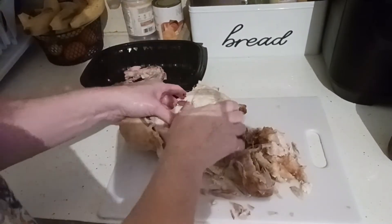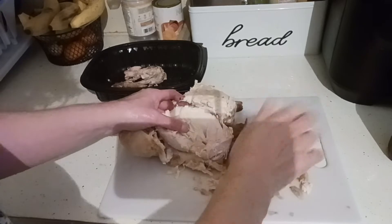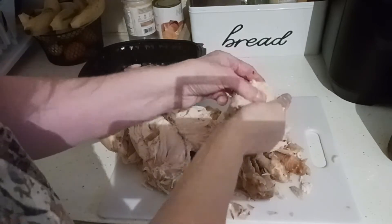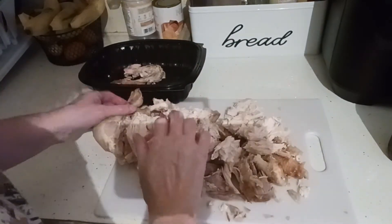I'll be saving all the bones because that meat will just fall right off the bone when I do my stock pot of bone broth. Using your clean hands, just go ahead and shred between your fingers.